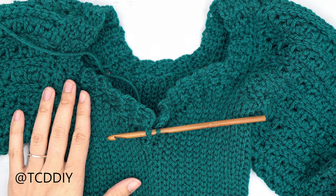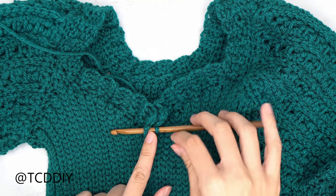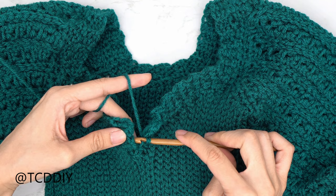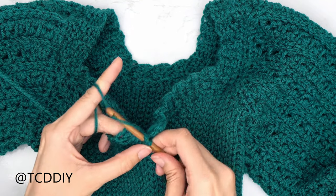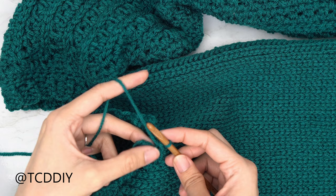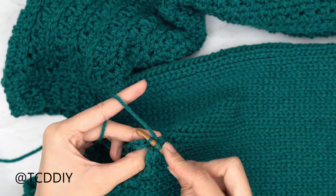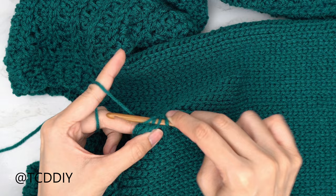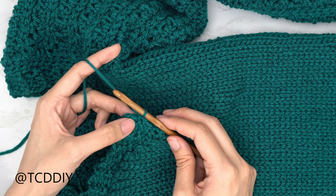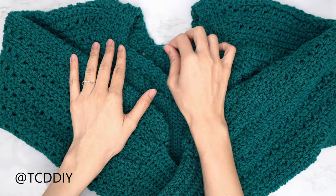We've made our way all the way around with the top band and now we're seaming it with an outside loop slip stitch seam, just like the sides. Make sure the work is right side out, insert hook into the first stitch from when we started, yarn over and pull through everything. Then insert into the first available stitch's front loop and into the back panel's back loop — three loops on your hook — yarn over and pull through everything. Keep going until no stitches remain, then chain up one and cut. The last thing to do is weave in all the ends.